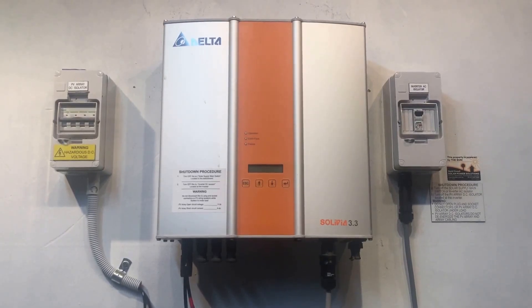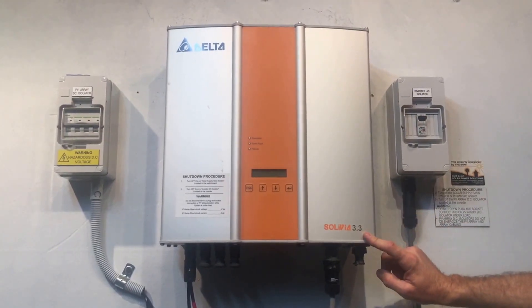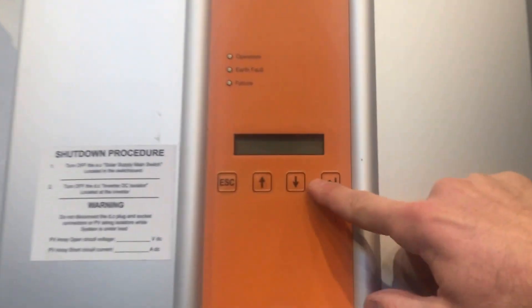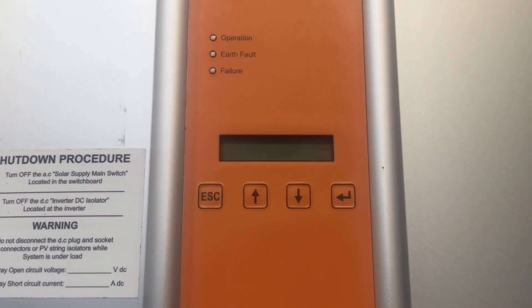Hi, Simon here from Gold Coast Solar Power Solutions. Today we have a Delta Solivia Solar Inverter, and if you have a look at the screen on this one, it's completely blank. There's nothing coming up on the screen at all, there's no sign of life — it's dead to the world.